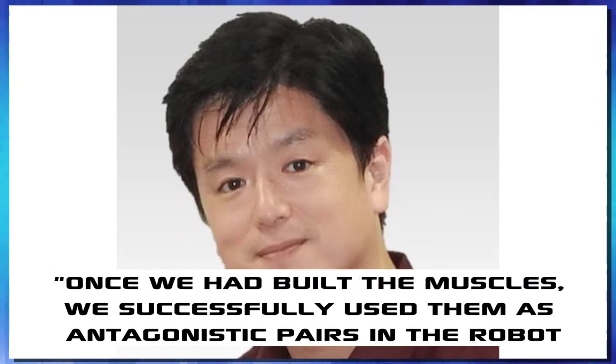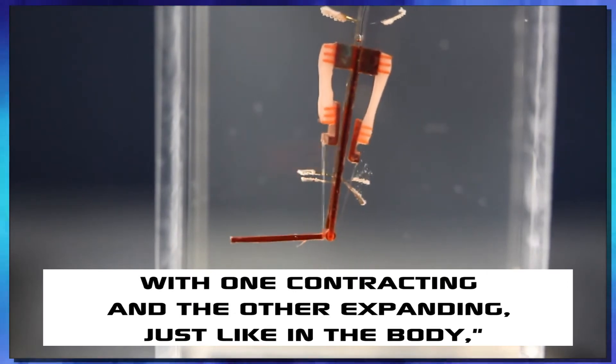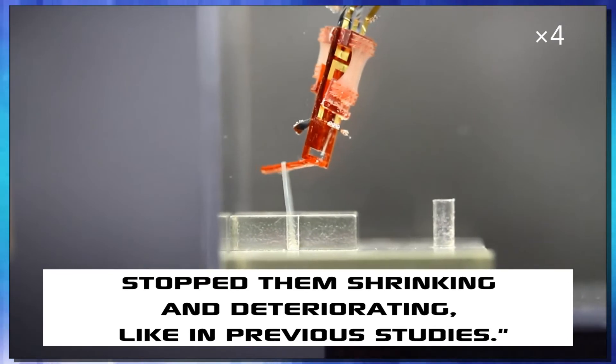It turns out the fix for this problem wasn't really that hard. In his statement, lead researcher Shoji Takuchi says: "Once we had built the muscles, we successfully used them as antagonistic pairs in the robot, with one contracting and the other expanding, just like in the body. The fact that they were exerting opposing forces on each other stopped them shrinking and deteriorating, like they did in previous studies."